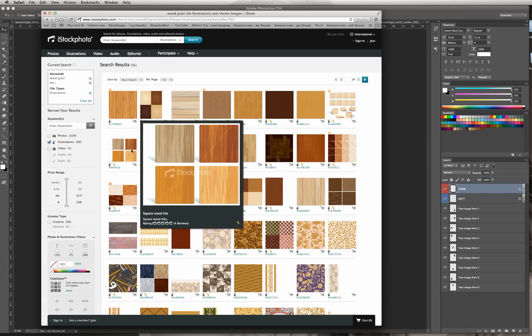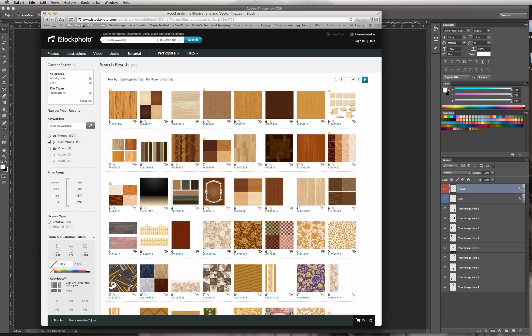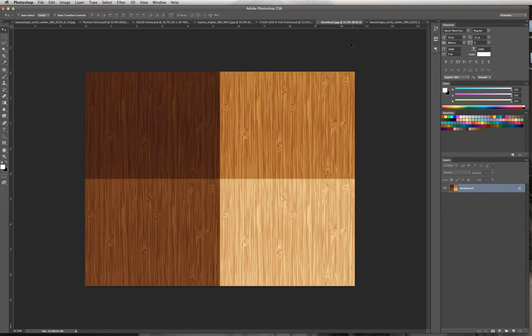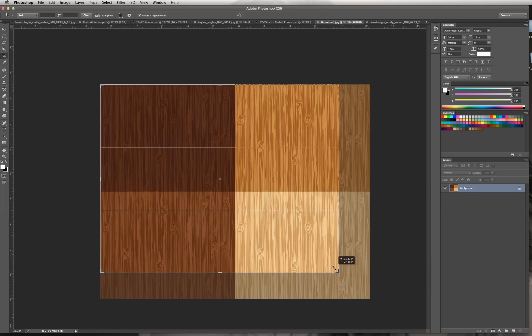I've already picked my stock image and purchased it. I'm going to go into the stock image right here. I just want to select the dark wood grain. Now we're going to make it into a tileable image, so we need to scale it. I'm going to select my scaling tool and a bounding box will appear. I'll grab a corner and drag it in.